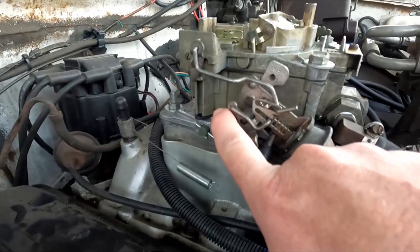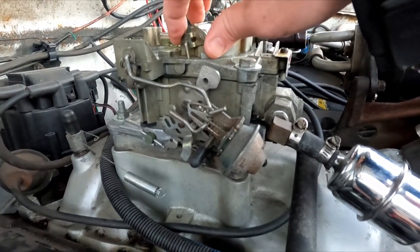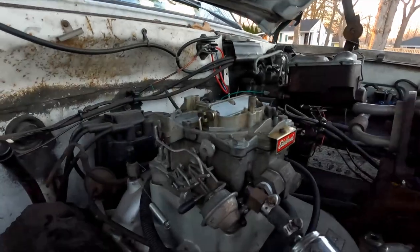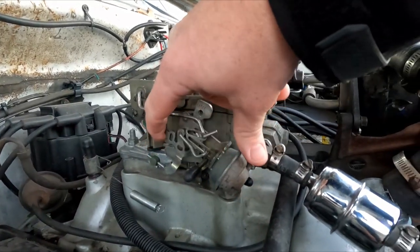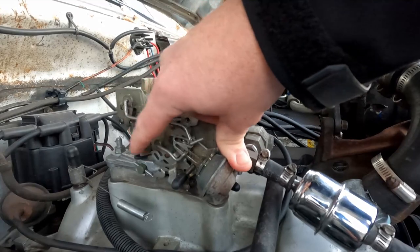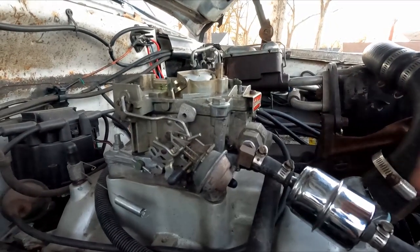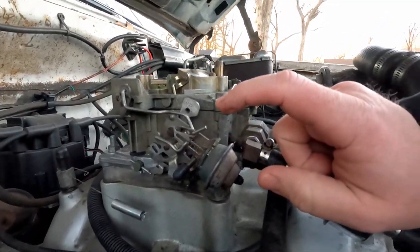Additionally, before I put it on, I took the time to figure out the mechanism on here. This was all jammed up and wasn't hooked up to anything when I put it back together in the garage, so it was having some issues actuating and I didn't know why. I took it all apart again — took me about an hour and a half to figure out what was going on.